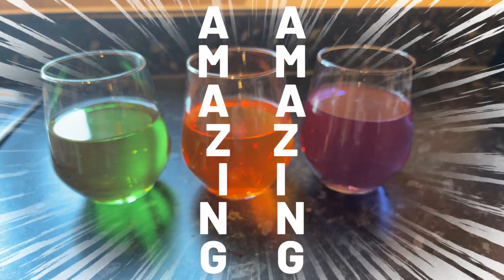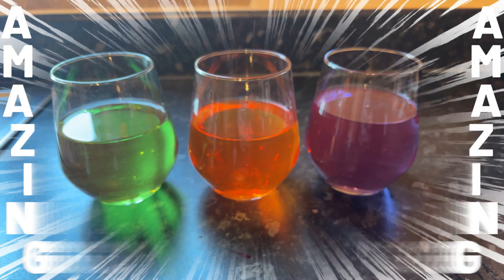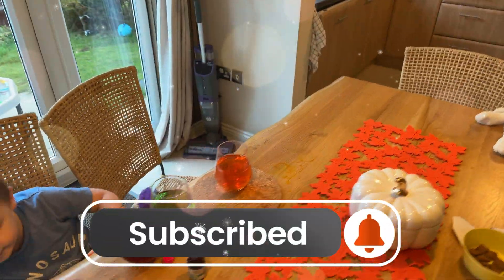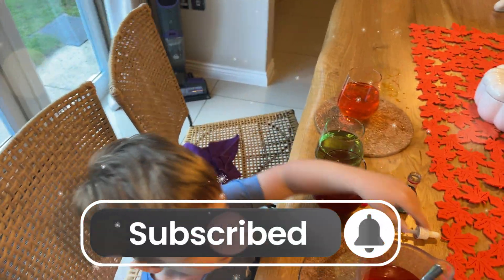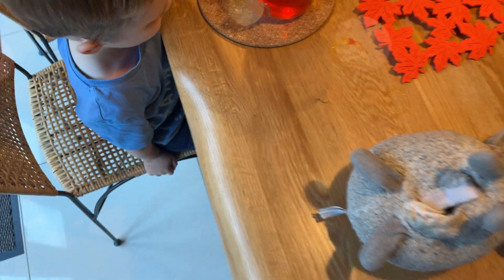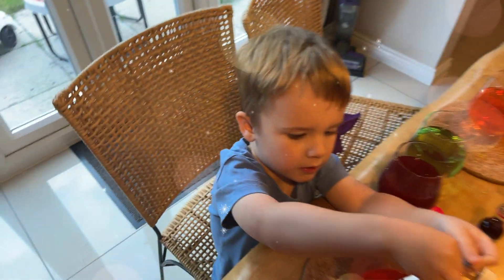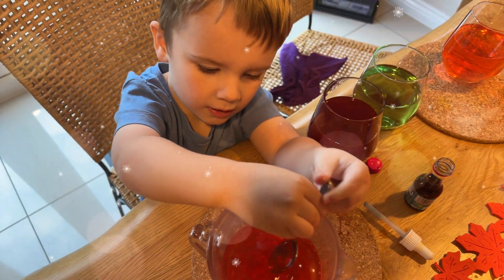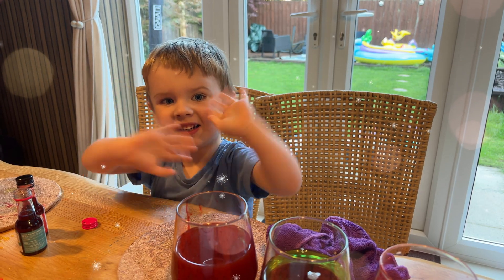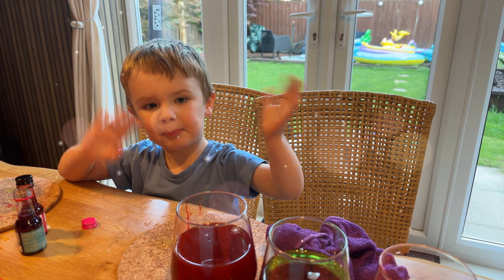Great job everyone. Today we learned how to make orange, green and purple by mixing our primary colours. Teddy had so much fun and we hope you did too. Did you know that mixing colours is like magic? You can try this at home with your parents and see what other colours you can create. Thanks for joining us on this colourful adventure. Don't forget to like, subscribe and hit the bell icon for more fun. See you next time, bye bye!